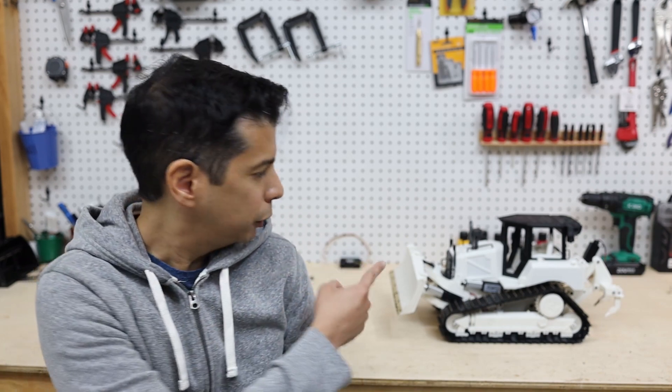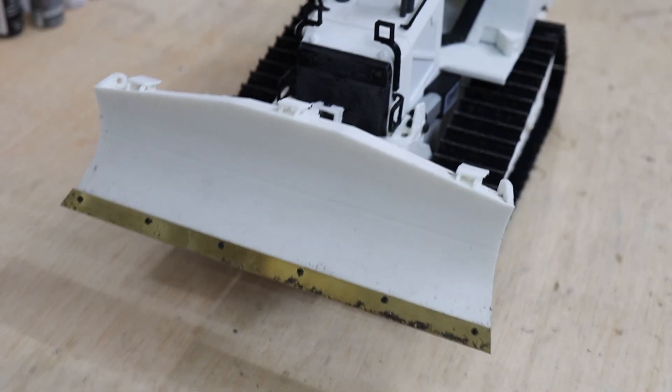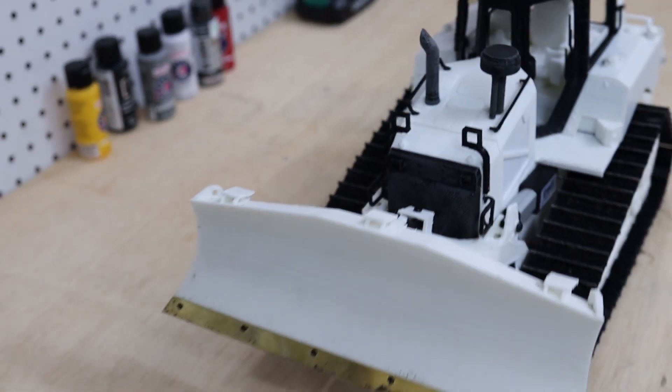Hi, my name is Domingo and today I'm super excited to show you guys the features for my latest project — it's a 3D printed bulldozer. Let's go and explore, starting on the front part.